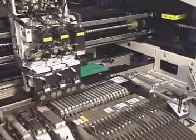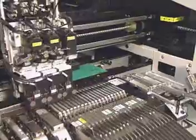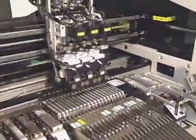The XY robot uses a DC brushless servo motor to minimize noise occurrence, realizing high speed and reliable movement during acceleration or deceleration.